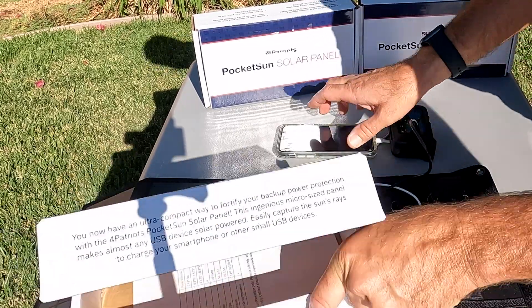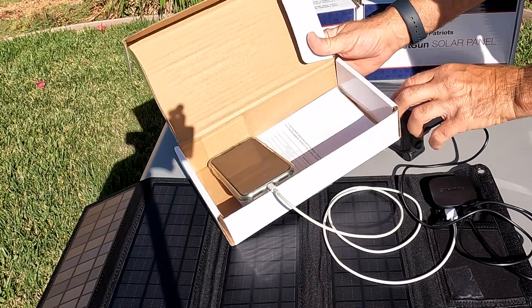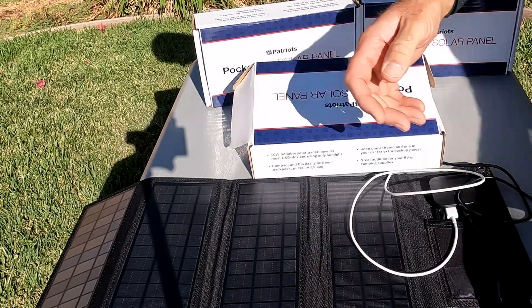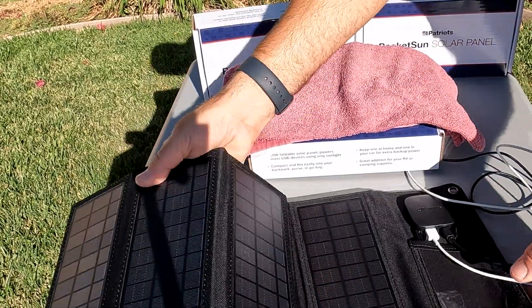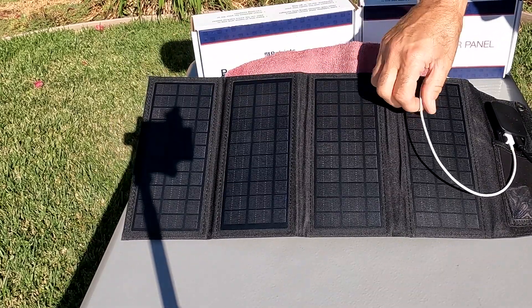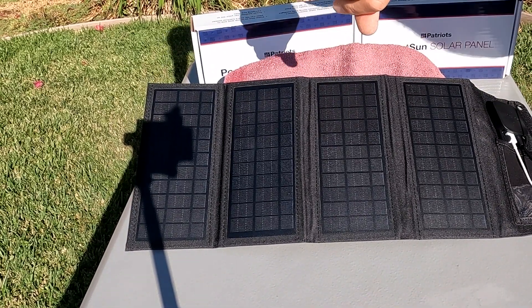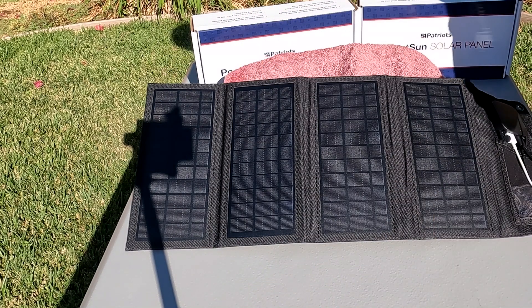What I'm going to do is put both devices in a box, mainly to protect them from the sun. You don't want your devices out in the sun, so I'll put a towel over it. Then you just want to make sure you angle the panel to get the best sunlight. It is currently 9:09, 9:10 — so we'll give this some time and see how it does.